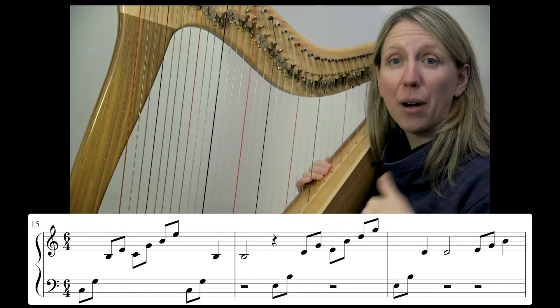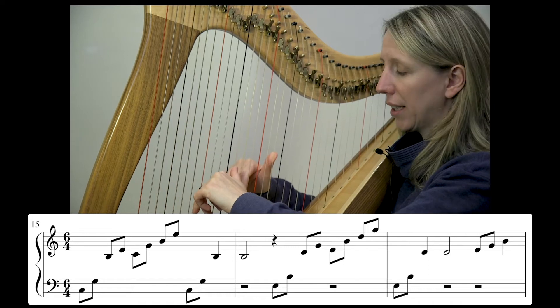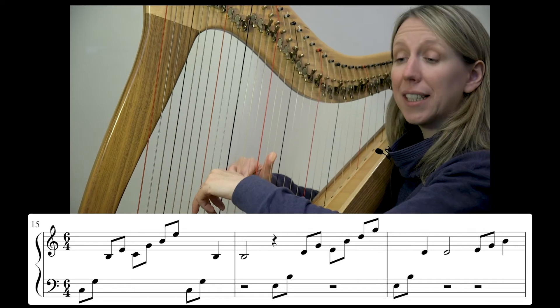Okay, I'm going to do it now at a slightly more moderate speed. Five and six and...